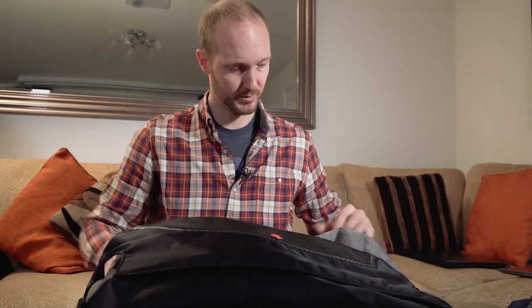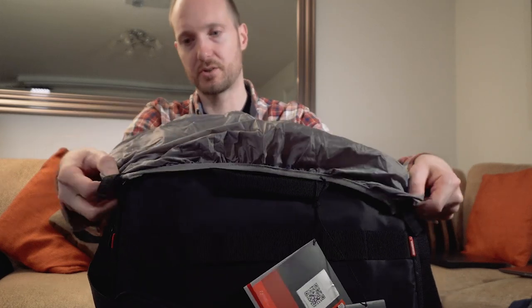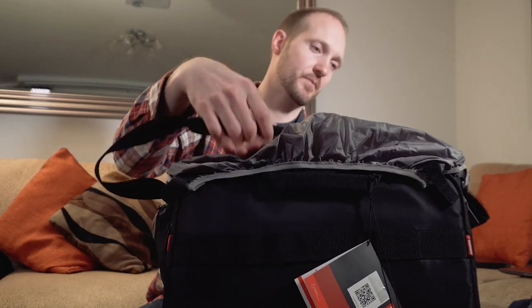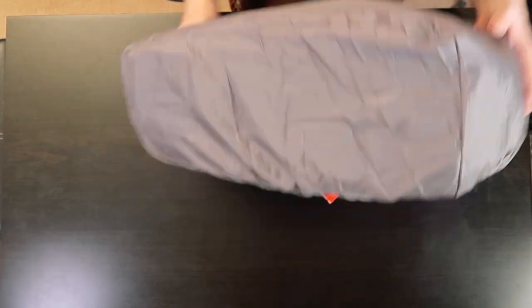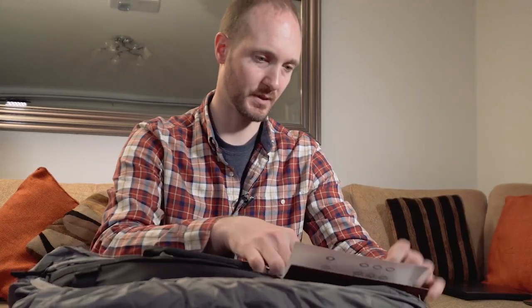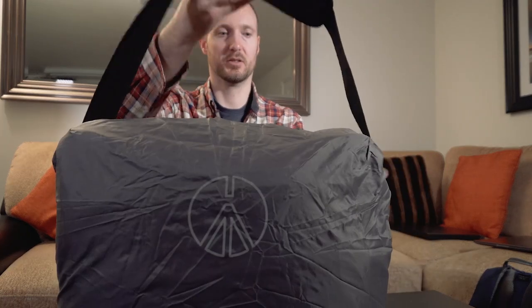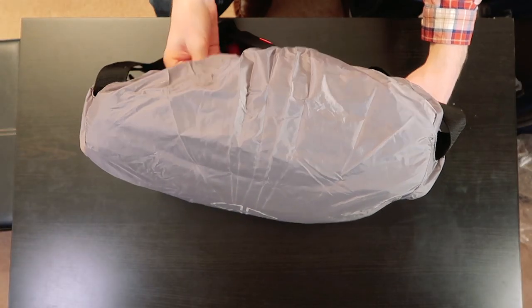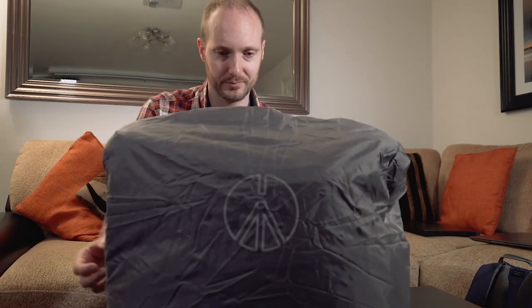The waterproof cover has a couple of little velcro bits on it. We're going to put that over the top part so we can still access the shoulder strap, then pull the rest over the bottom. As you can see, that protects the bottom so if you place the camera bag down it's not going to get wet. Then this side comes over here and over there. That appears to work reasonably well. Obviously that does leave the back exposed, but I guess the point is this would be against your side if you're carrying it.